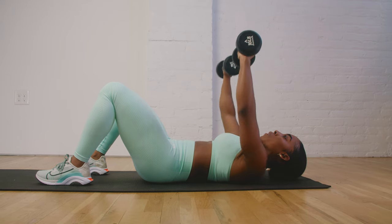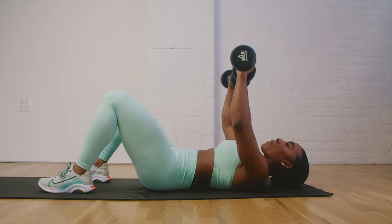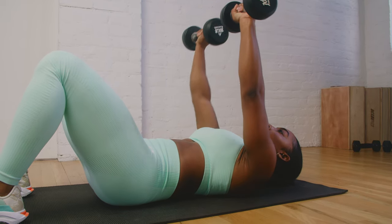Our next exercise is going to be a floor chest press. Laying on our backs on the ground with our knees angled, our starting position has the dumbbells parallel to the chest. We're gonna push straight up towards the sky and in a nice controlled motion back down to the ground, repeating that over and over again through the duration of the interval.